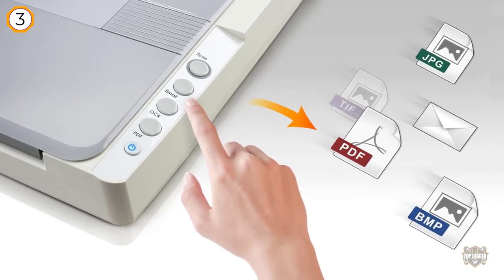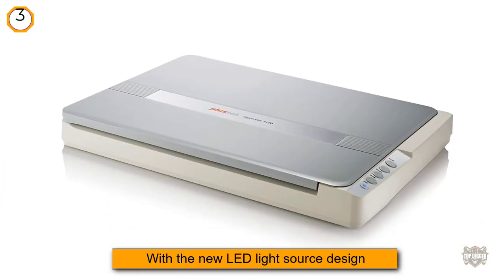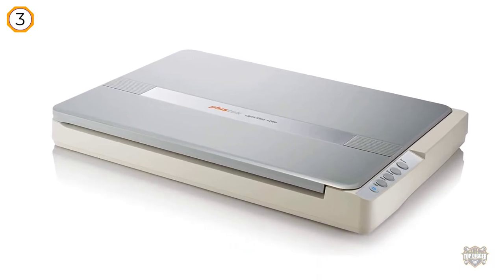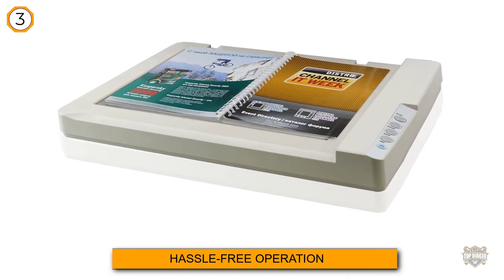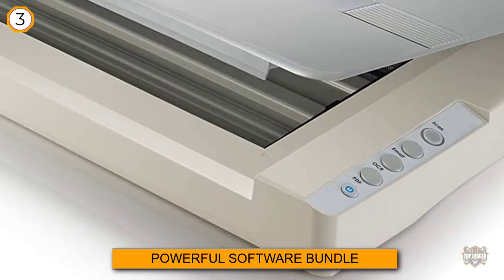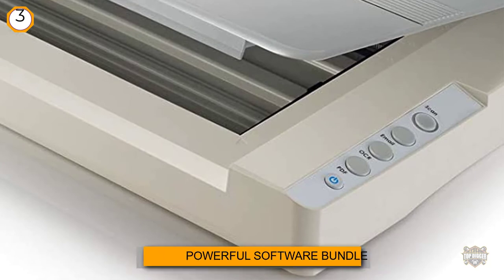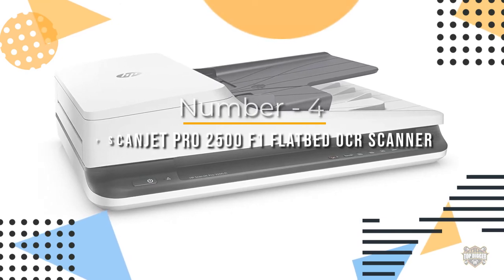The Plustek OpticSlim 1180 is an 11.69 by 17 inch tabloid-sized scanner designed for large-format document scanning. It can scan two-page spreads, books, two letter-sized pages, large-format magazines, legal-sized documents, scrapbooks, and newspapers. With the new LED light source design, the machine can scan immediately without a warm-up step.